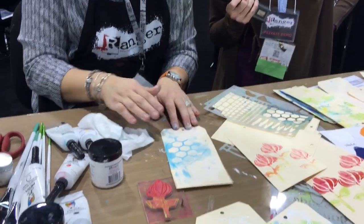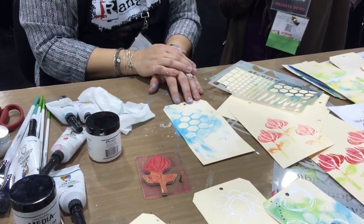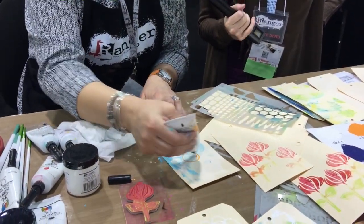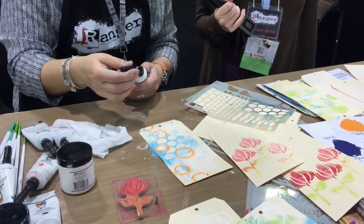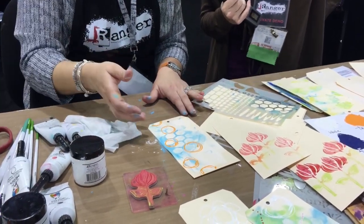White space is your friend — don't cover the whole thing. You can show people: I can't paint the Mona Lisa, but I can put down a stencil, rub it with a baby wipe, then take the fine line tip and add cute little circles. That makes a great background easily — not intimidating at all for someone who's afraid of paint. Gesso is that primer.